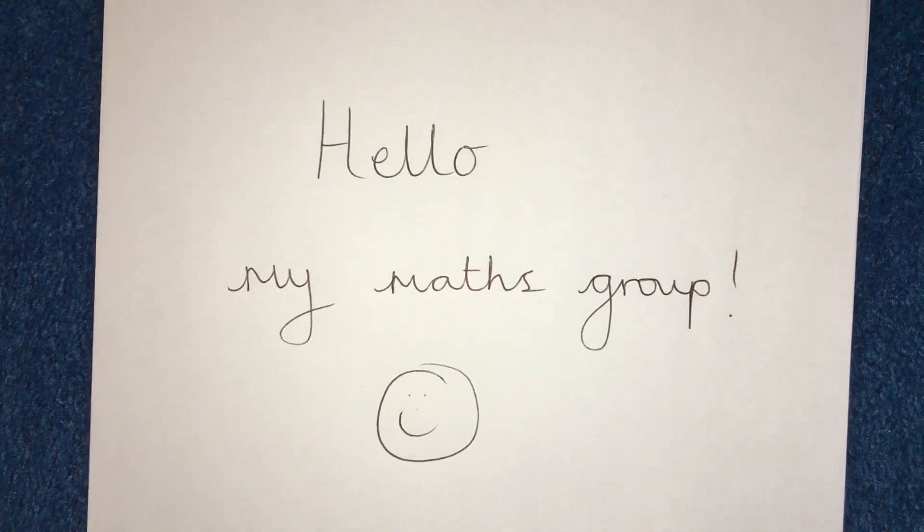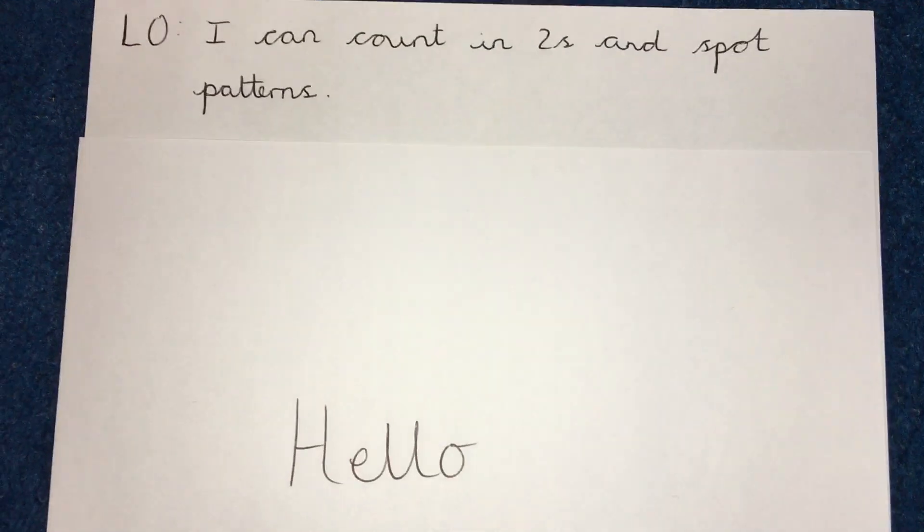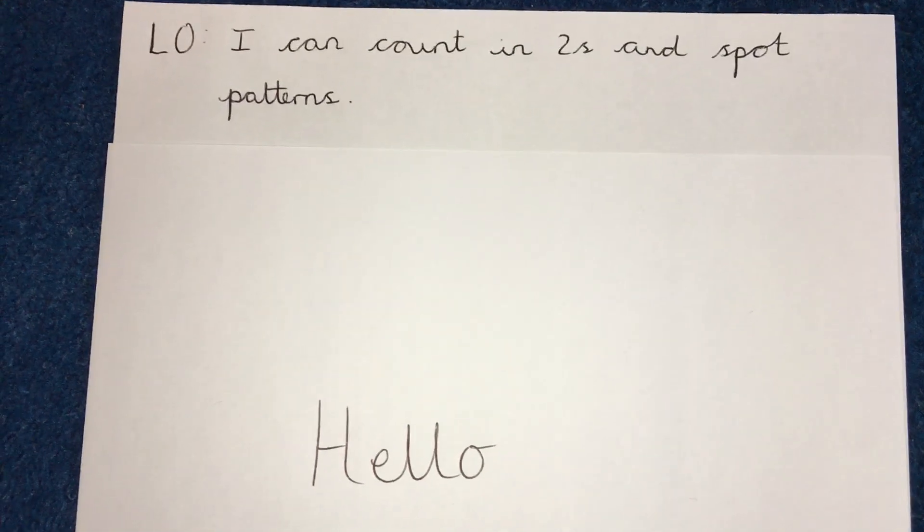Hello my maths group. Today hopefully we're going to have a bit of fun going through this learning objective: I can count in twos and spot patterns.